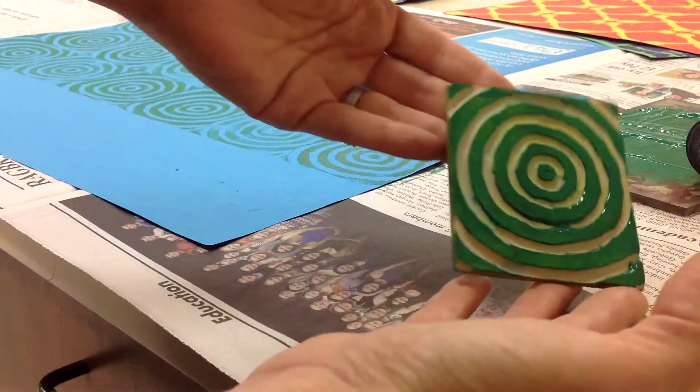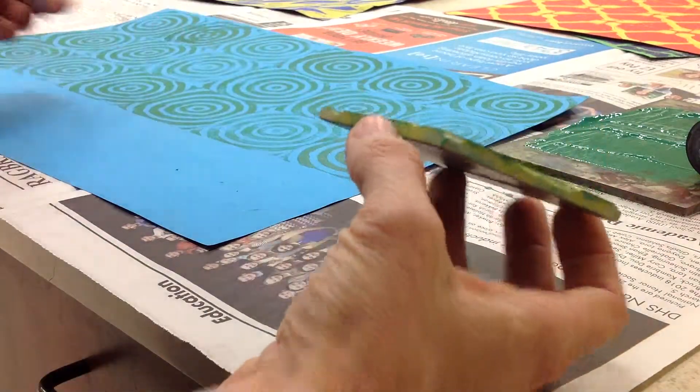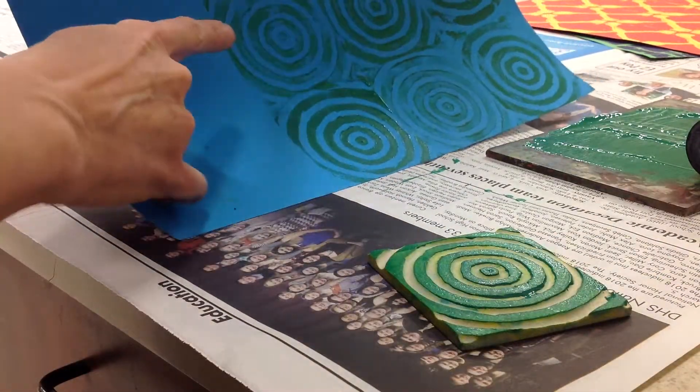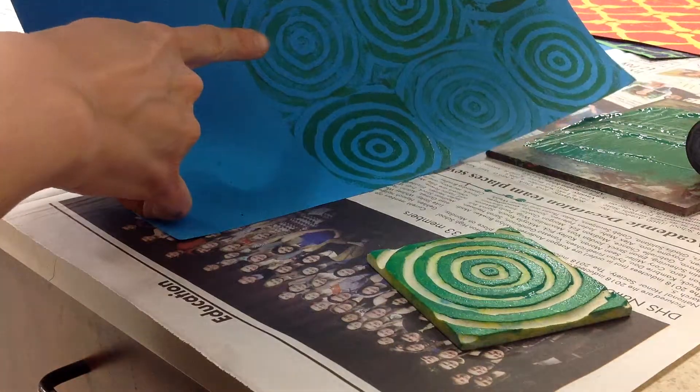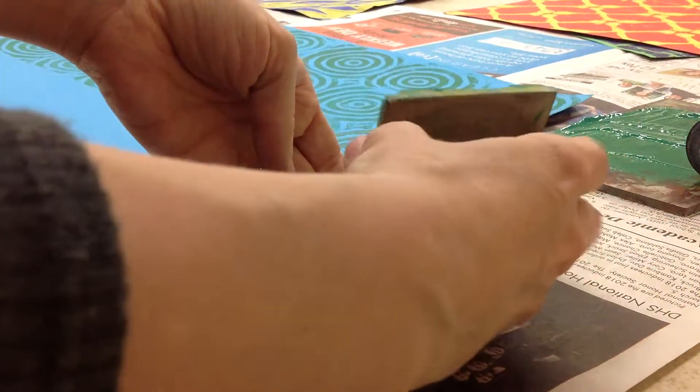Now there is still some ink on there and I could print it a second time, but it's going to be a little bit lighter. You can see how this one is a little bit lighter right here. Since I've already done that with some, I'm going to go ahead and do that with this one.